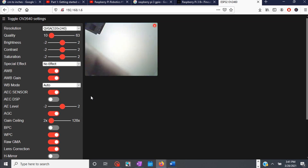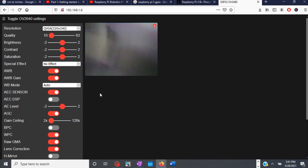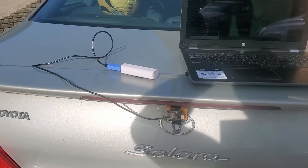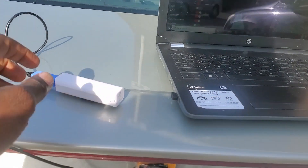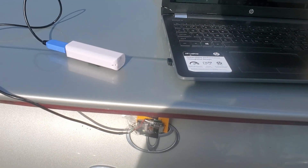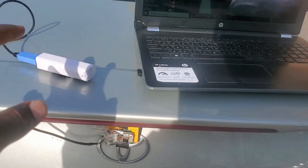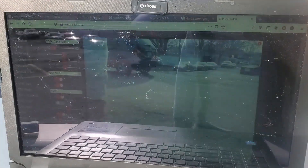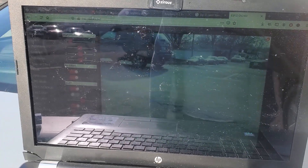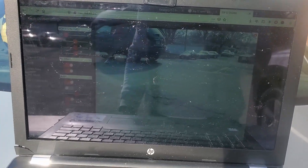After this we are going to take everything and go to the car and test it to see if it can work as a backup camera. Alright, now we are outside and we have installed our camera here. We are going to go inside the car and see how it's going to work.